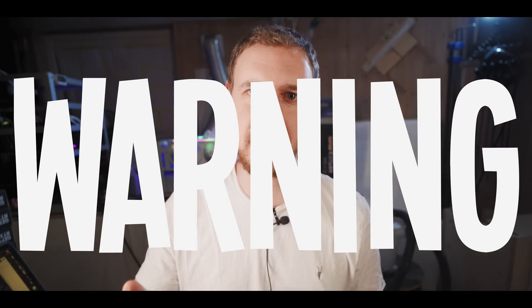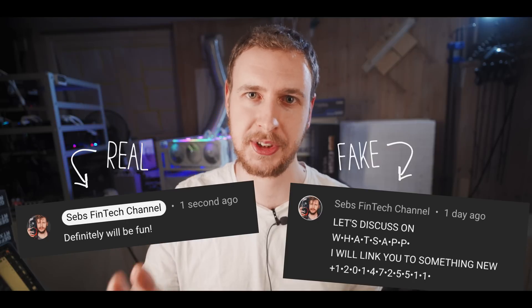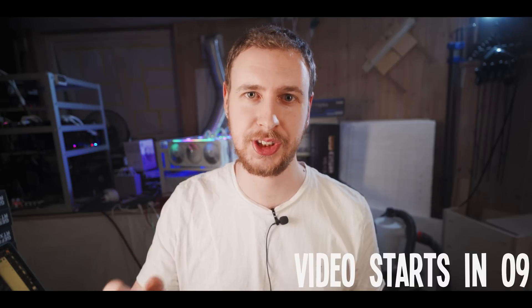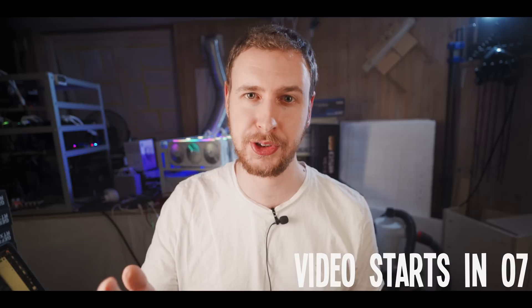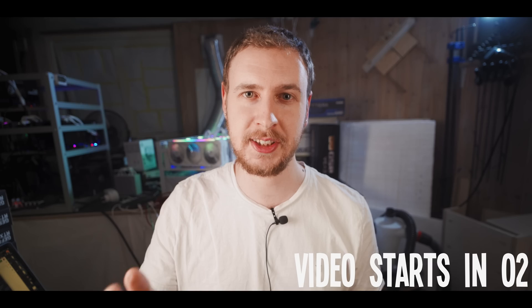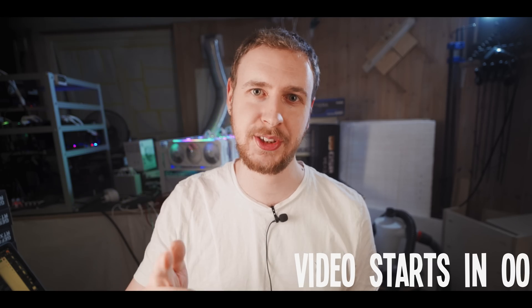Warning: there are people pretending to be me in the comments and on social platforms. I'll never ask you to add me on WhatsApp or Telegram and I'll never ask you to send me money, crypto, or your personal information. So please be careful, use your common sense and don't let any of these imposters fool you.